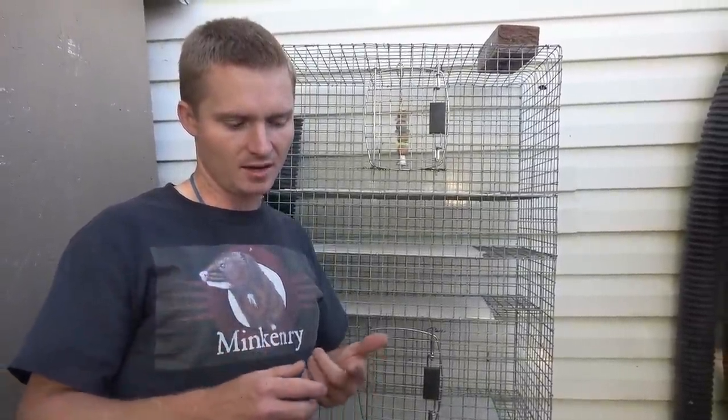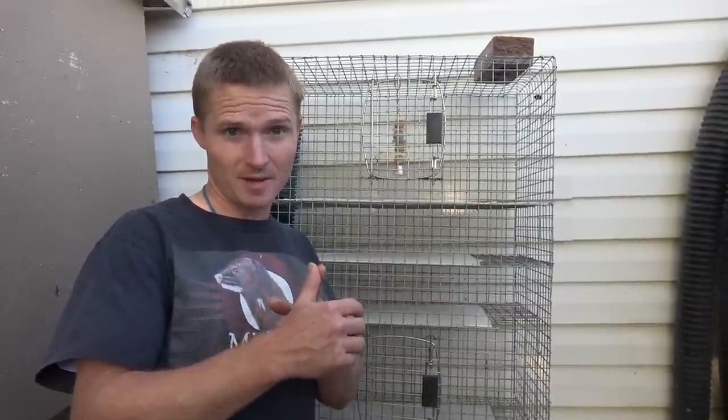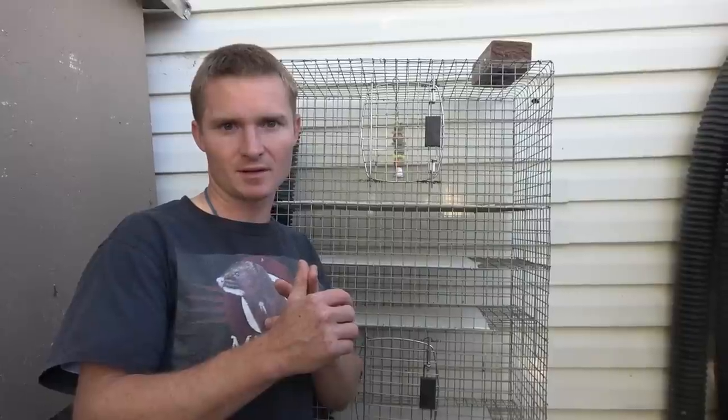Today I'm going to show you the difference between three different kinds of mink: one that was bottle raised from a baby, one that was tamed later in life, and one that's not tame — so you can see the difference. I've had a lot of questions about why I handle certain mink certain ways, and I'm going to show and explain that today.